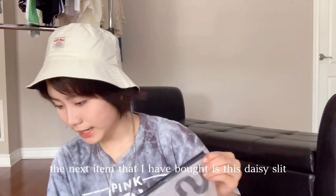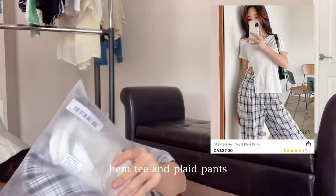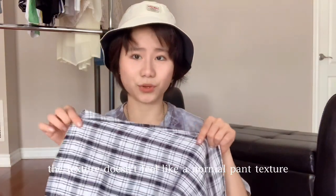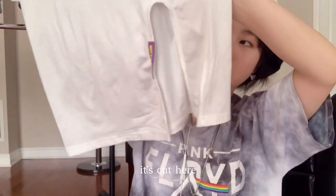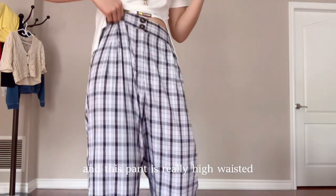The next item is the Daisy slit hem tee and pleat pants for $27 in size M. The pants don't feel like normal pants — the texture feels more like a blue fabric material and they have buttons. The shirt has the same transparency problem. I really like the cut of the shirt though, and the pants are really high-waisted.